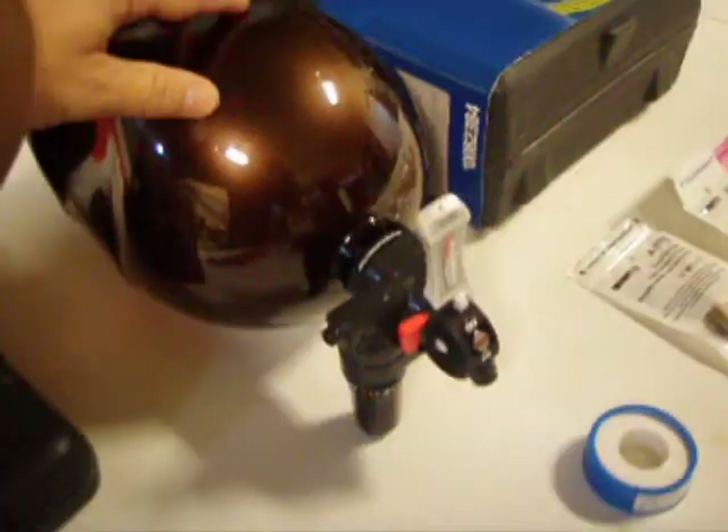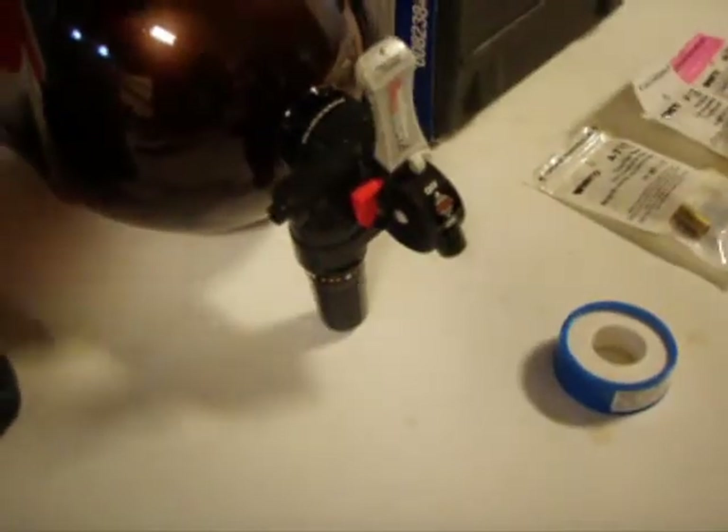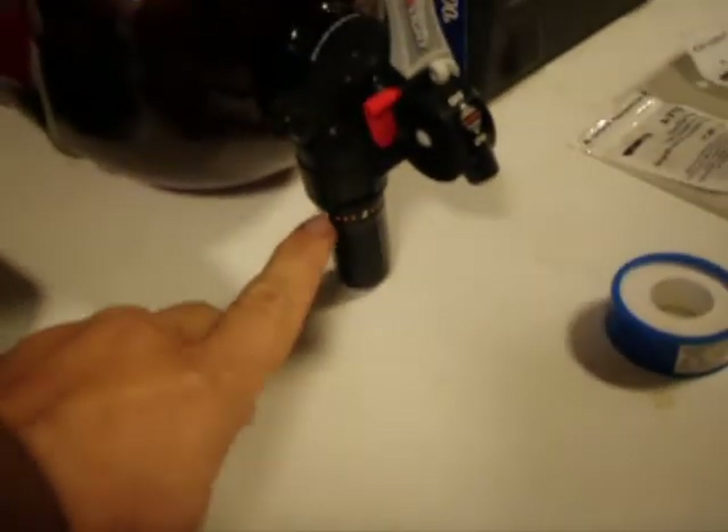Right here, Sponsor Untold is our homebrew delivery system. And what we're going to do is bypass the standard single shot CO2 cartridge.